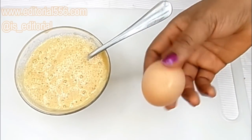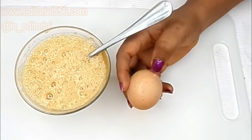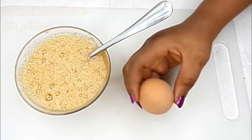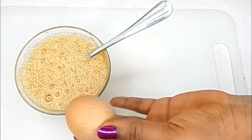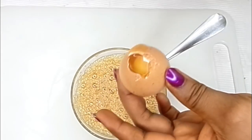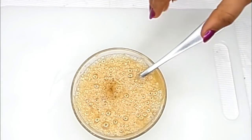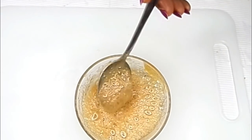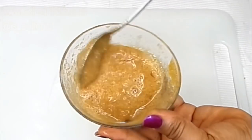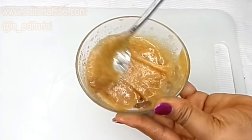The next ingredient is egg whites. Egg whites are a great tightening remedy — they tighten loose and saggy skin, including the jawline area. I'm going to add just the egg whites, which will be perfect for the feet, leaving them looking really young. After adding a little egg white, you can stir everything together. You'll notice the foaminess from the baking soda and honey reaction has gone down, so stir it up really well.